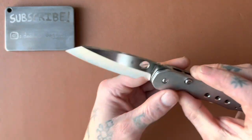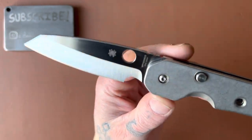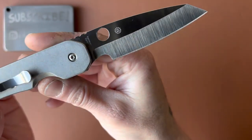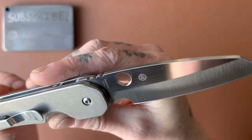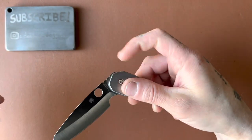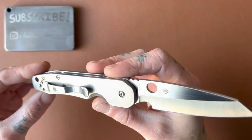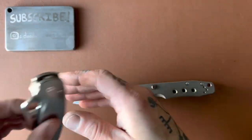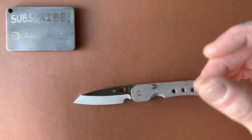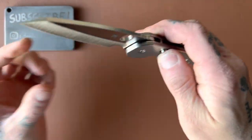Let's talk about the blade. We have CPM S30V blade steel, and this is a Taichung, Taiwan-made Spyderco — the first one I've checked out from Taichung. It seems to be built very well. Taichung is one of the better-quality overseas manufacturers that Spyderco uses — a lot of their knives are made in Golden, Colorado, but they do have some overseas manufacturers for certain models. From what I can tell, Taichung Taiwan does a very good job on this one.